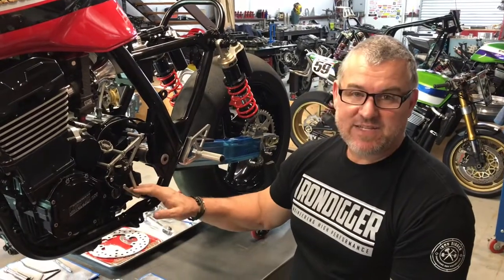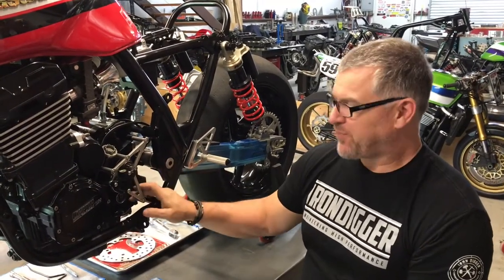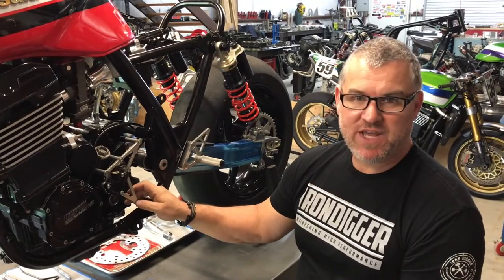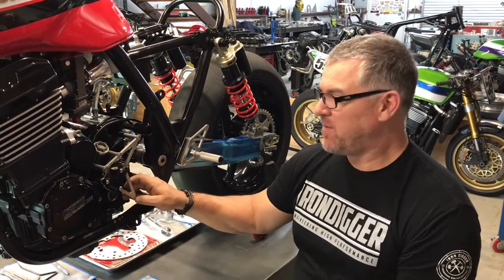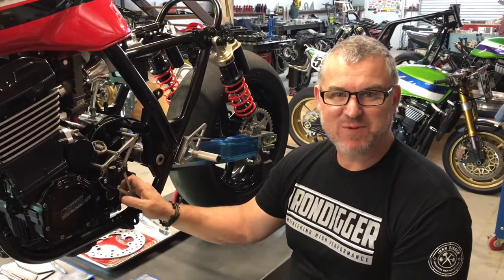So that's it — that's our skeletonized countershaft cover. Hope you guys enjoyed the video. Keep your questions coming; we'll keep building cool parts and cool videos for you guys. Have a great day and we'll see you next time.